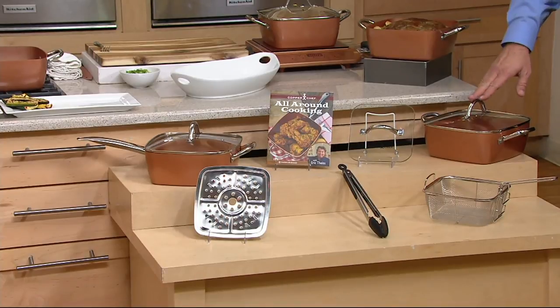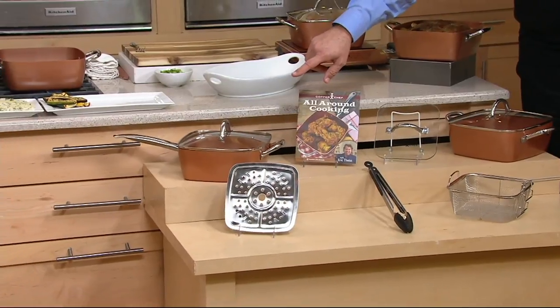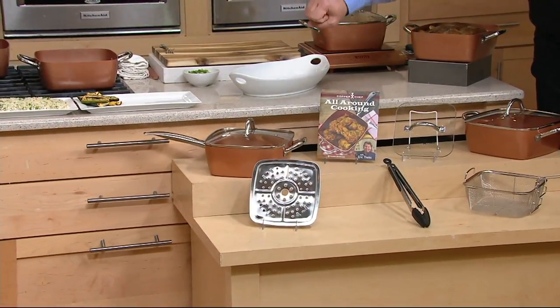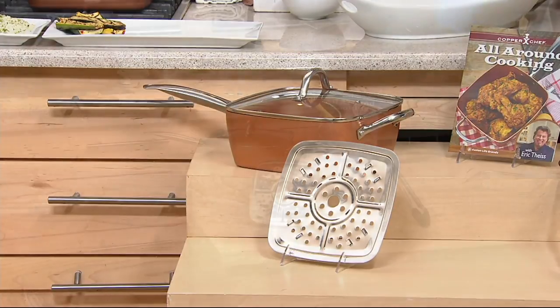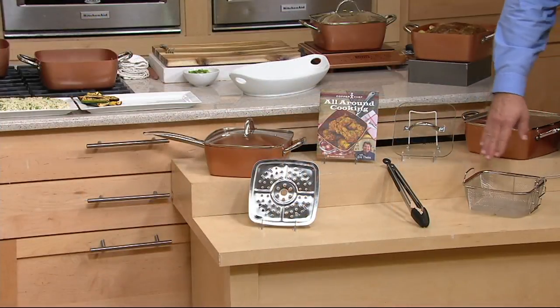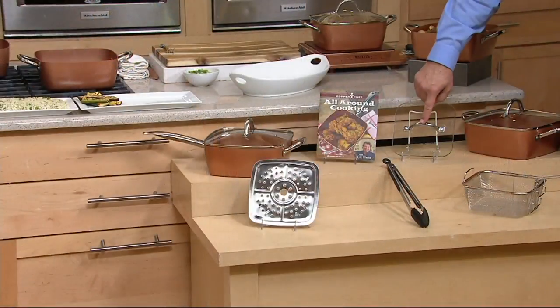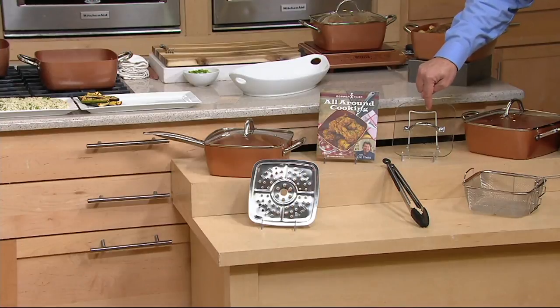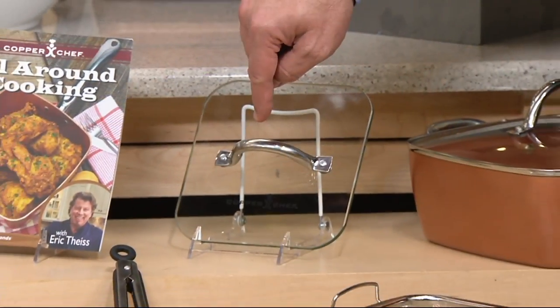You should know that you're choosing either the casserole or the sauté pan, which is the same size pan except that it has a stick handle and a helper handle. With that, you're going to get your fry basket. We're also getting a set of tongs, roasting rack, and you get this weighted glass press. QVC is the only place that sells Copper Chef that includes the glass press in their sets — anywhere else you buy Copper Chef, you have to buy this separately.